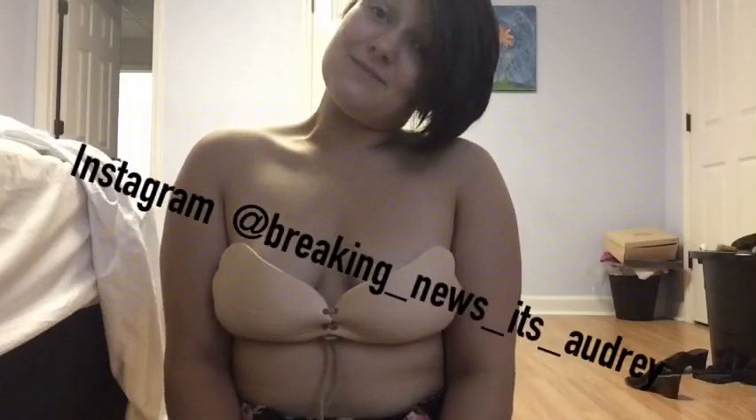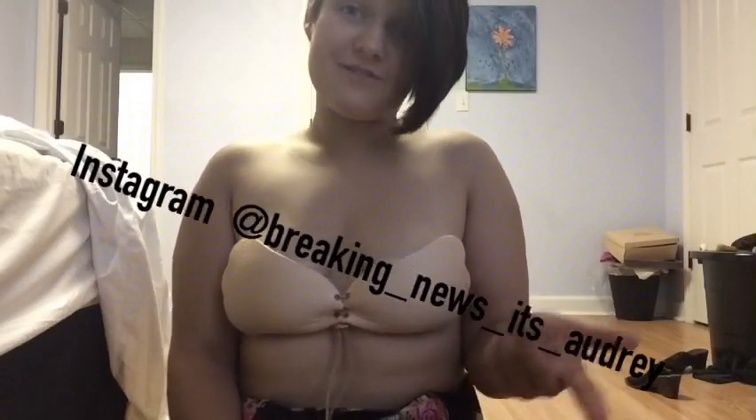Alright, so that was me doing the Instagram sticky bra. Like, follow, and subscribe. Leave a comment below if you want to try it or if you have tried it — maybe it worked better for you. Not so much for me. Bye!